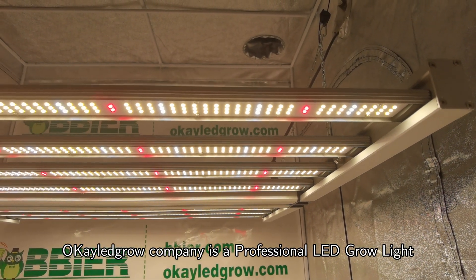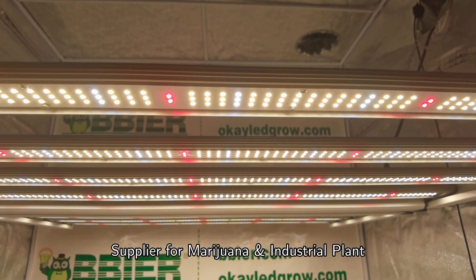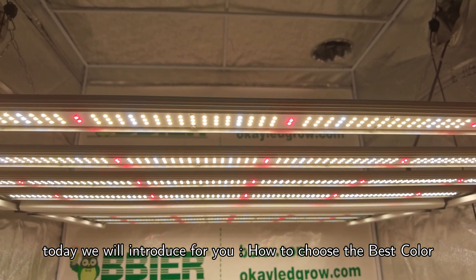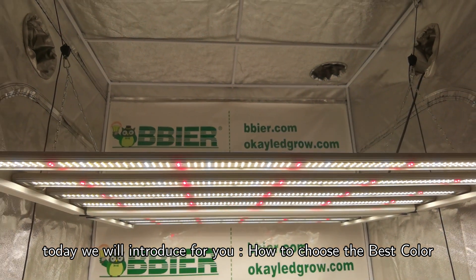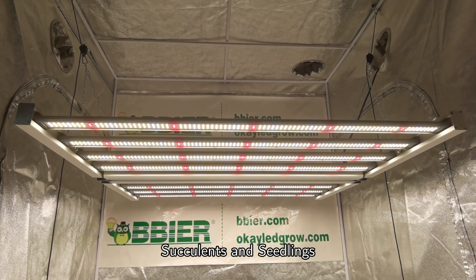OK LED Grow Company is a professional LED grow light supplier for marijuana and industrial plants. Today, we will introduce how to choose the best color spectrum for cannabis, vegetables, tomatoes, succulents, and seedlings.